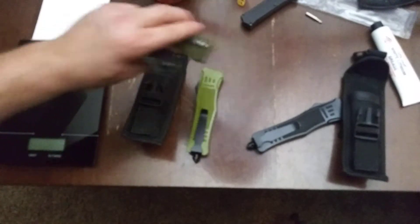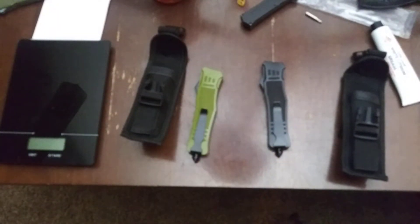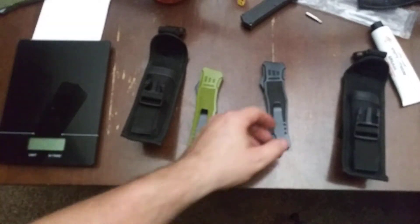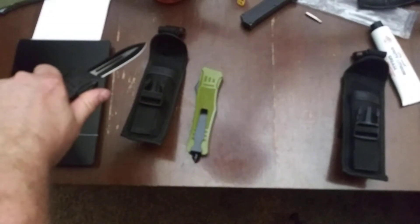I wanted something bigger, something heavier. I saw some videos on YouTube, found a website that sells them, and I was like, yes, that's perfect. I also saw a John Wick movie recently and John Wick had something like this in his hand — he deployed that blade and was ready to fight.